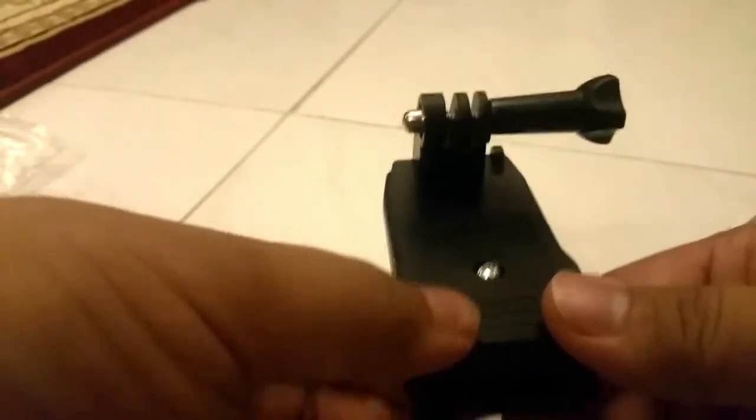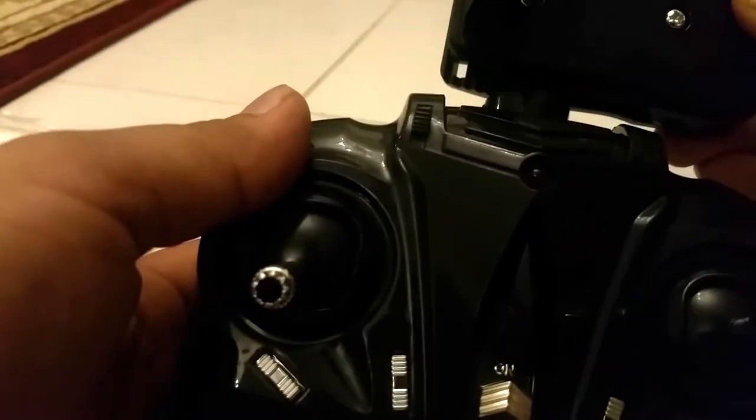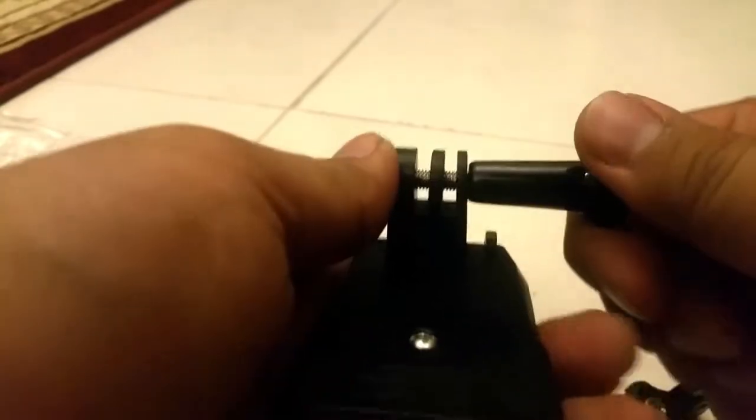Especially if you are controlling your RC car or quadcopter, and while you are controlling during that time you want to place this on your remote. So I can place it wherever I want — like right here — and then I can tie it, place my GoPro here, and take some video.